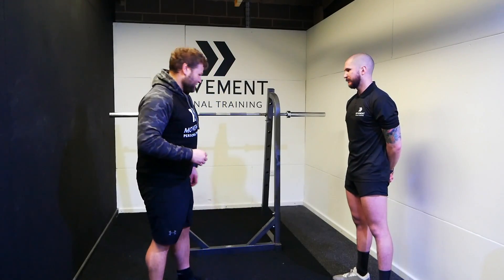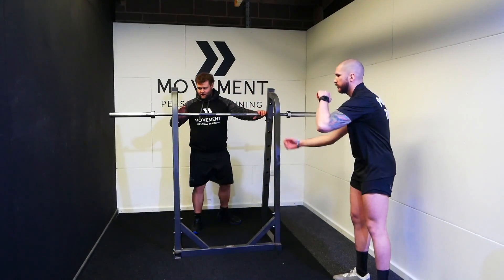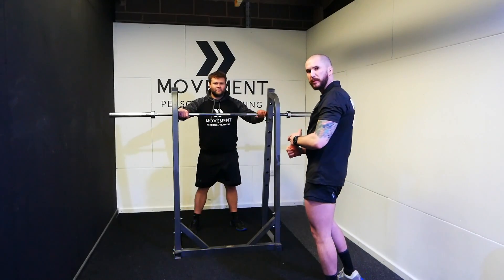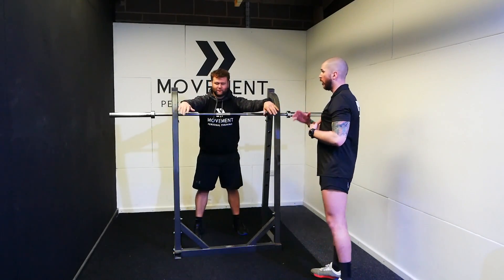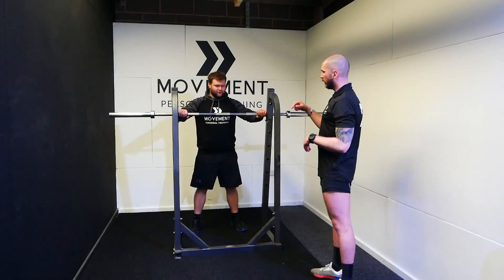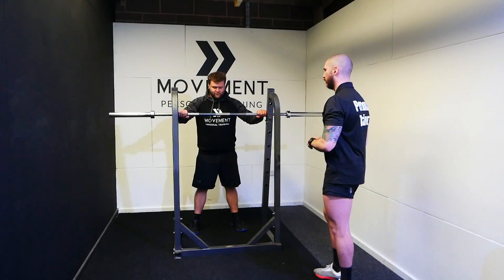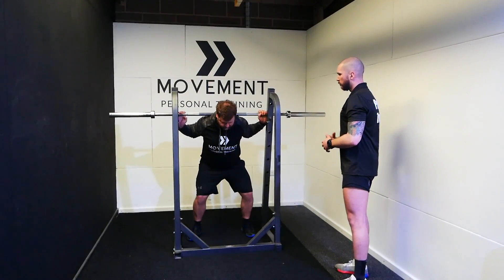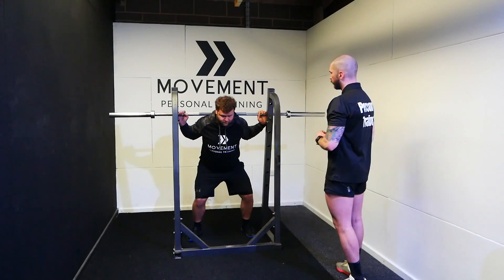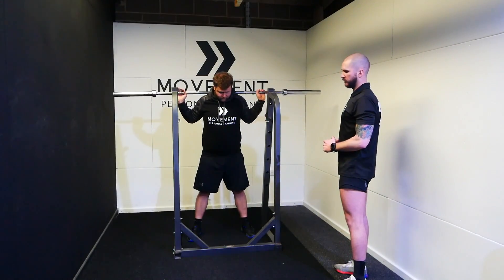So as we've looked at proper bar setup and unracking, we're going to get our armpits over the bar, line our neck and shoulders up with the centre knurling — that's the rough part in the middle of the bar — pop ourselves underneath into a quarter stance, bar is on top of that shelf on the upper back, chest nice and tall, stand straight up, two confident steps back.